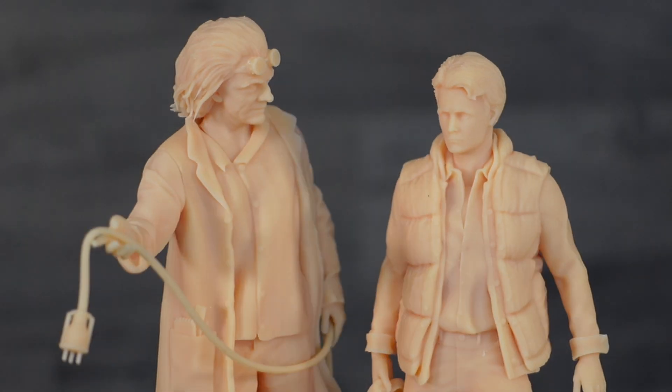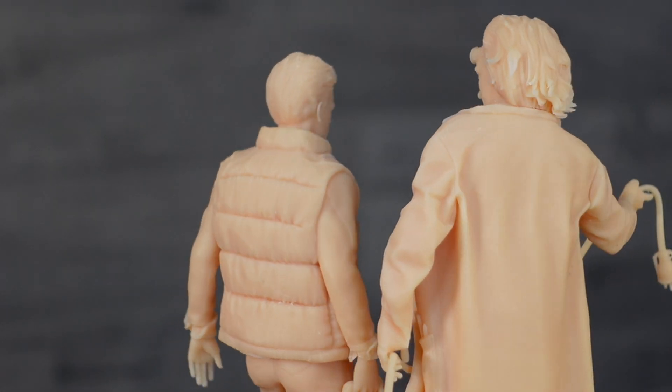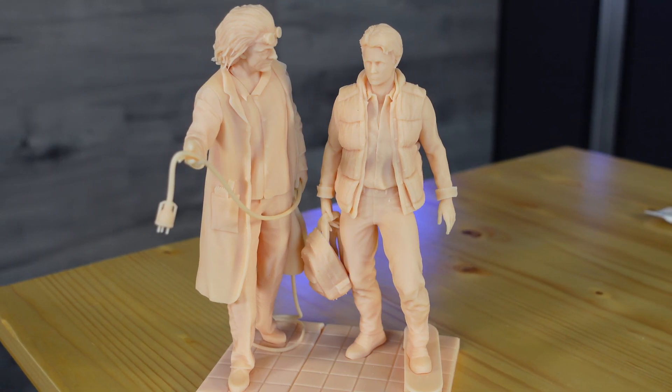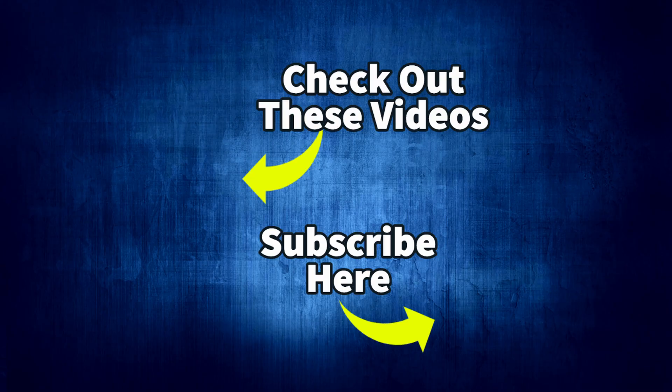I've got the link below to the Kickstarter — you guys need to go check it out if you're looking to upgrade your printer. It's a really cool technology and I'm excited to have been able to test it out. As always, I've got a ton of cool videos on my channel — make sure you check them out. I've got some links right here. I'll see you next time.